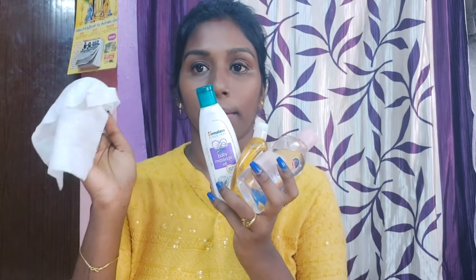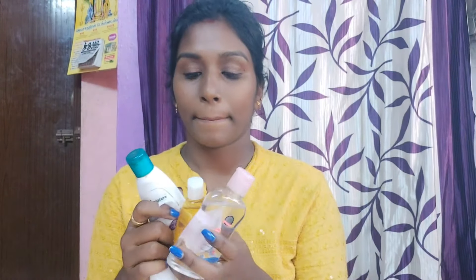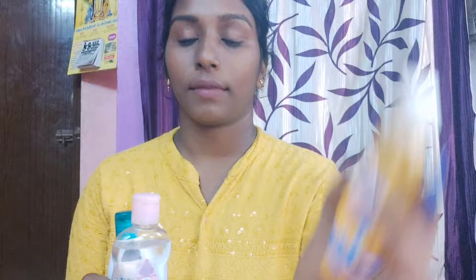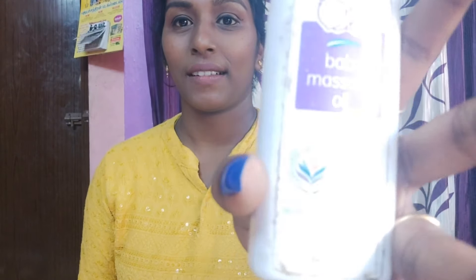I have a baby oil and a wet tissue. You can choose it in different brands. You can also use pure coconut oil, baby oil, massage oil, or head oil.